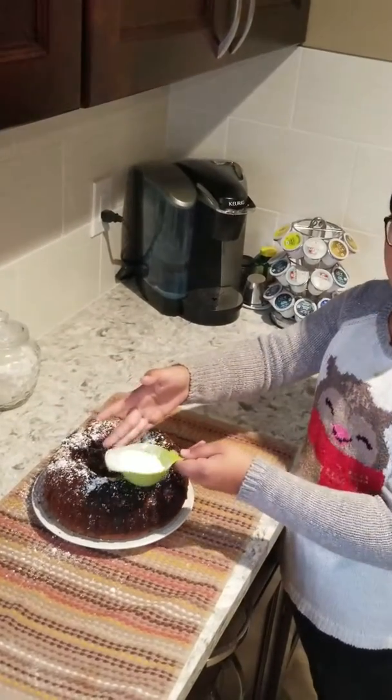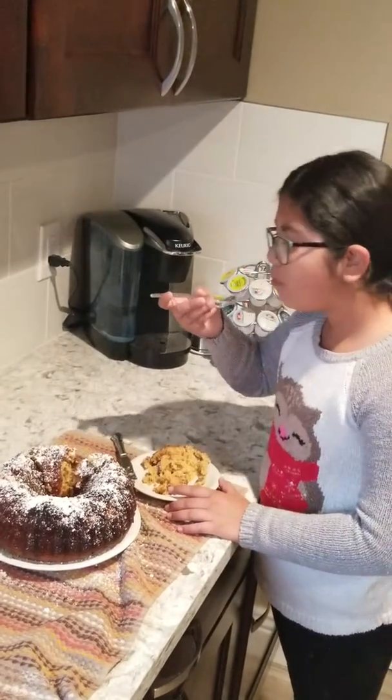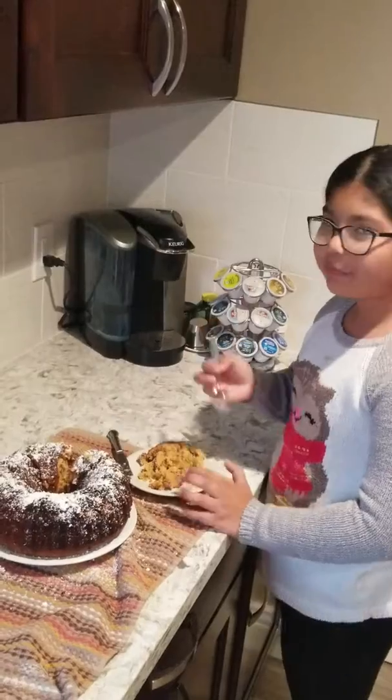And now it's time for the taste test. So yummy.